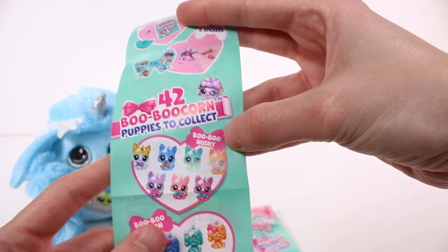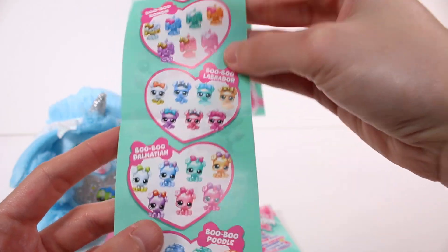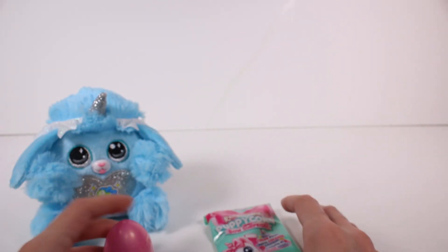And there are 42 boo-boo corn puppies to collect. Look at all of these — we have the boo-boo huskies, the boo-boo Corgis, the boo-boo Labradors, the boo-boo Dalmatians, the boo-boo poodles, and the boo-boo chihuahuas. Oh my gosh, I love this series!